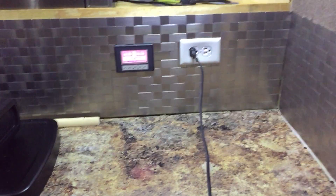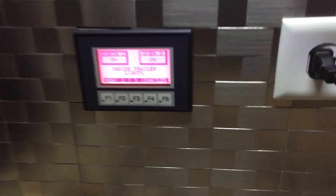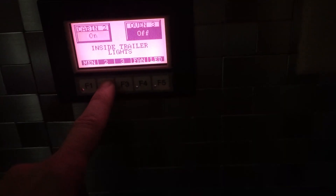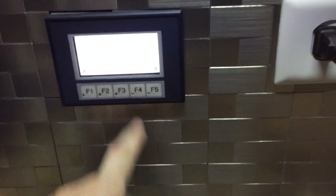One unique feature my trailer has — I have an HMI. My lighting and fans are controlled with a PLC. I can turn the lights on and off in the cabin, turn fans on, and navigate back to the main menu.